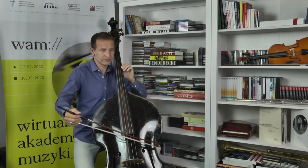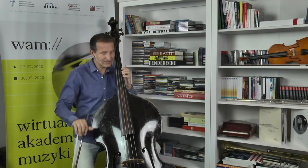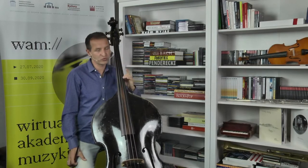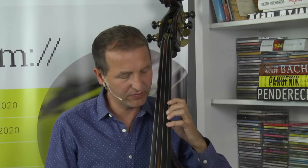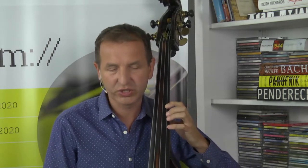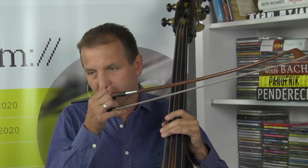Dobrym ćwiczeniem jest zacząć wibrować, w pewnym momencie przestać grać, ale nie przestawać wibrować, a następnie dokładać smyczek i kontynuować wibrację. Jeśli to opanujemy, możemy zmieniać smyczek podczas wibrowania, z ogromną uwagą żeby nie robić przerwy między zmianami smyczka. Ten ruch może być bardzo leniwy i spokojny. Dobry jest też dźwięk w dynamice piano, żeby stwarzał aurę luzu i spokoju. Uczniom warto powiedzieć, żeby przy pierwszym i drugim palcu na konkretnych dźwiękach w utworze zawibrować – żeby ten ruch był kontrolowany, wynikający z prawidłowych ustawień.